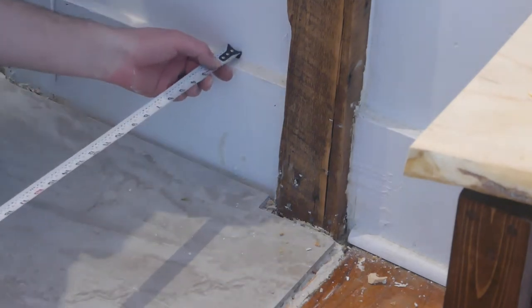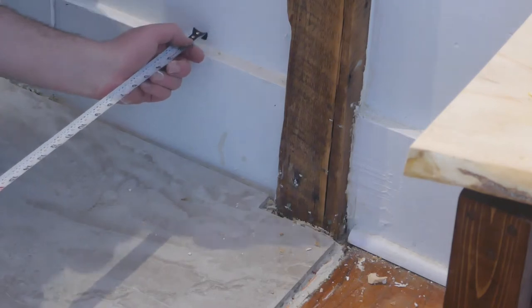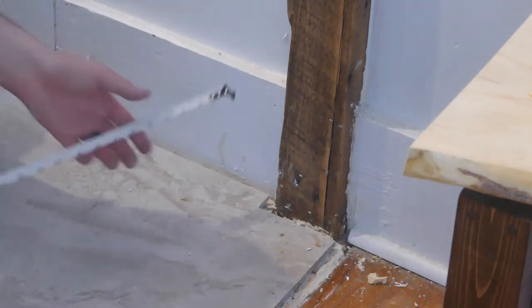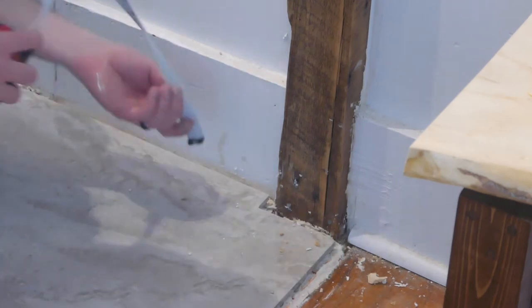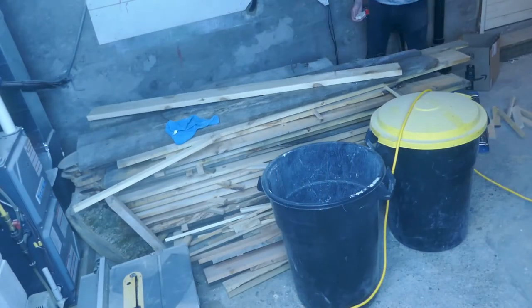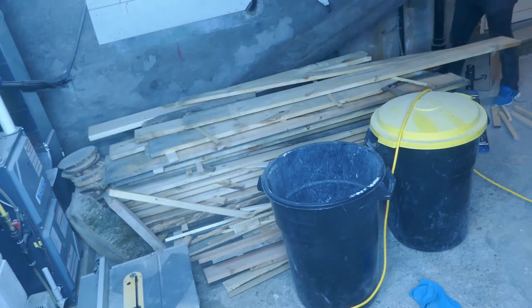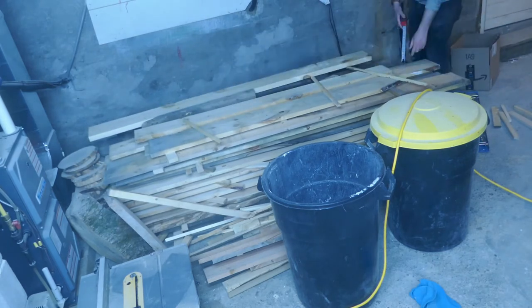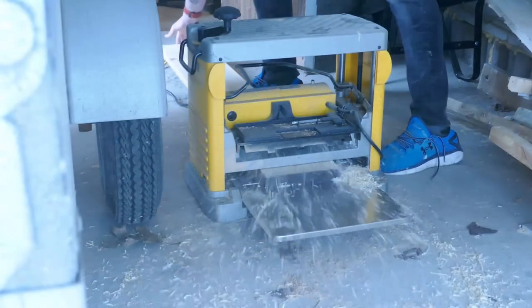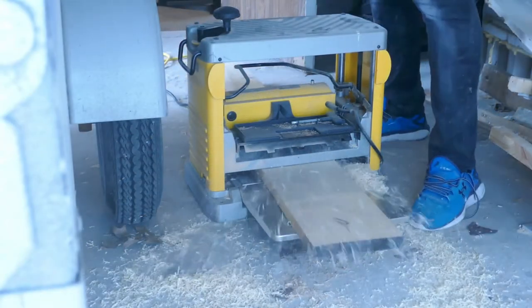First thing I do is take measurements of the existing baseboard. This baseboard is set a little higher because it's going to be sitting on top of the tile, but I still want the tops to line up perfectly. I end up getting a measurement of six and a half inches high and three quarters wide. So I dug through my lumber pile looking for a piece of wood that would work — it had to be a piece of pine that could be planed down to the right thickness, with no wood rot and not too many knots.